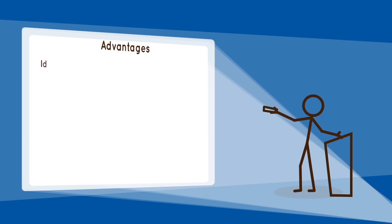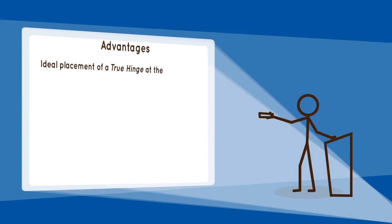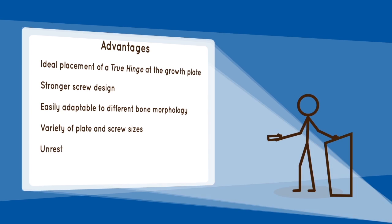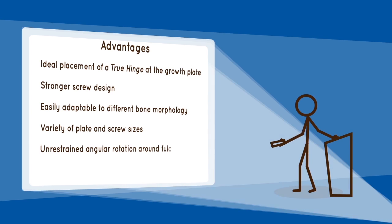Advantages include: ideal placement of a true hinge at the growth plate, stronger screw design, easily adaptable to different bone morphology, variety of plate and screw sizes, unrestrained angular rotation around the fulcrum, and a precise and simple surgical technique.